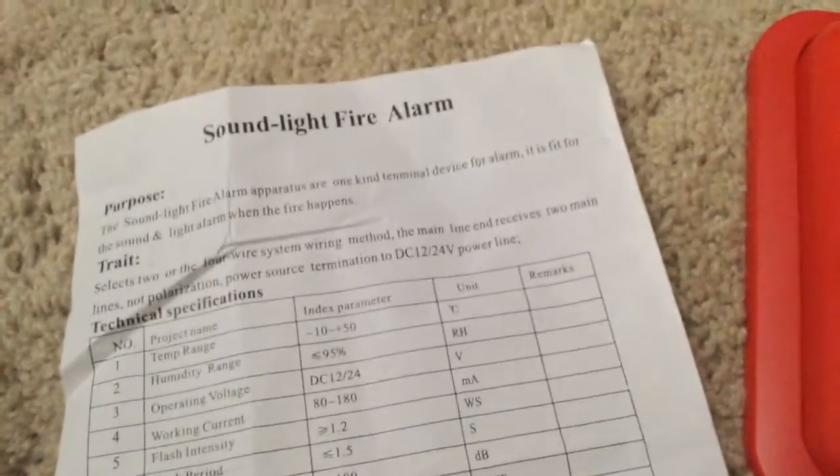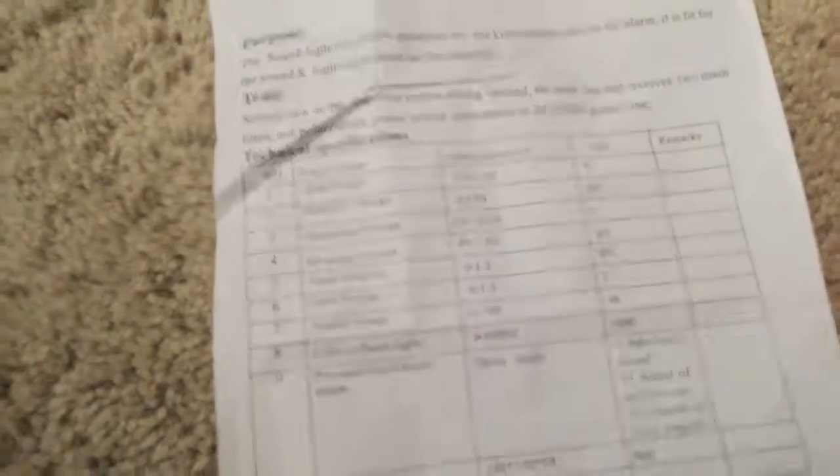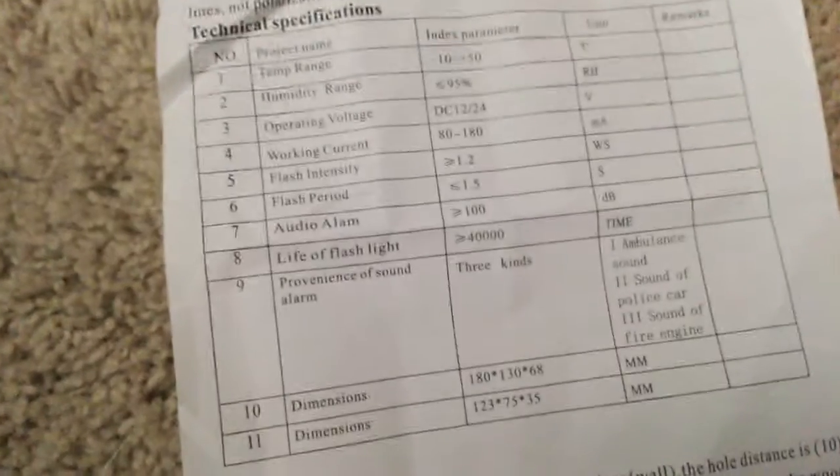I have the directions up here. Sound light fire alarm. Not a multi-tone candela, but you have an ambulance, a police car, and fire engine sound.